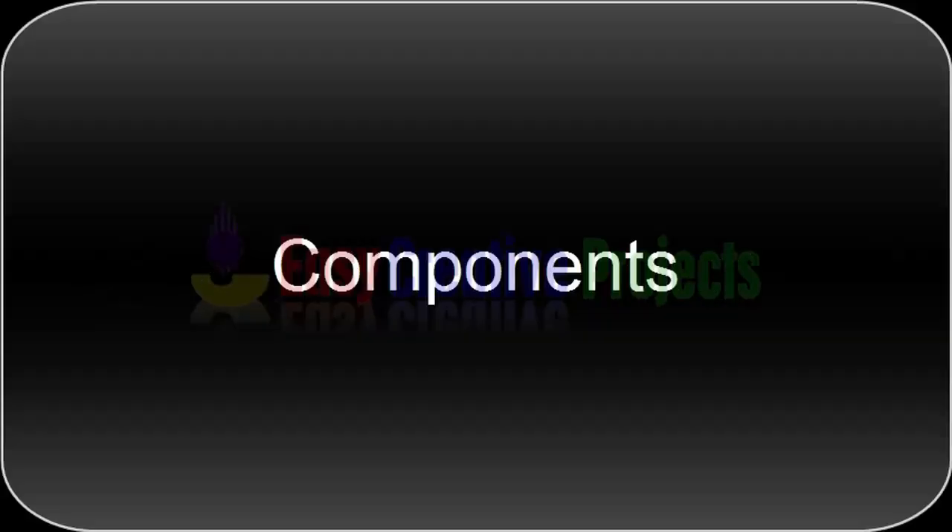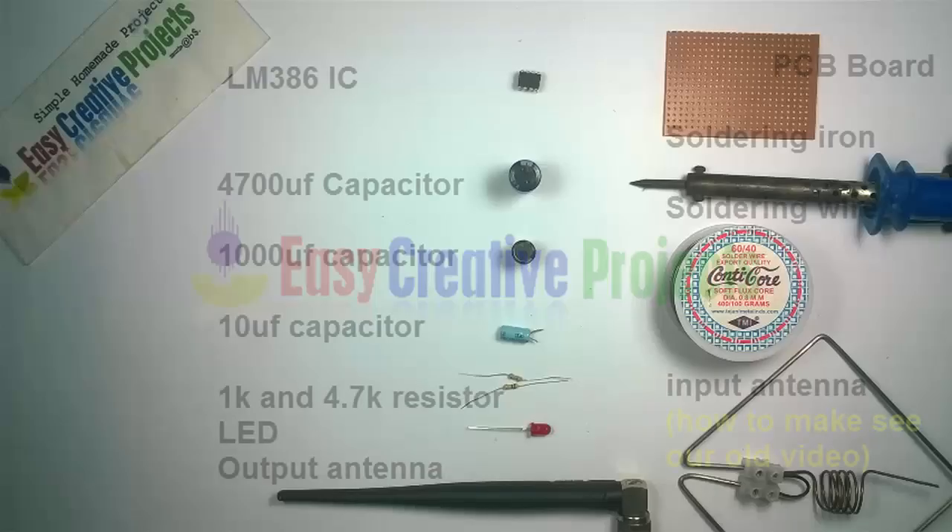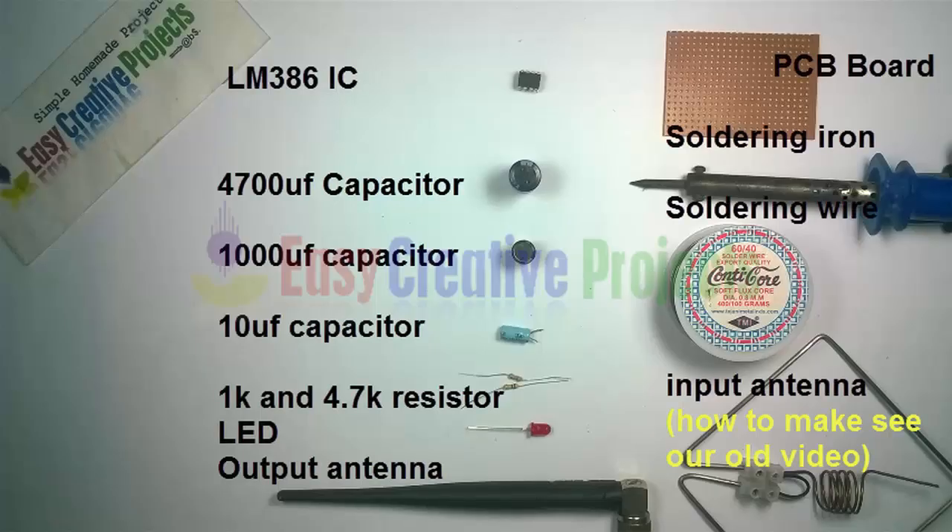For making this project we need some components: LM386 IC, 4700 microfarad capacitor, 1000 microfarad capacitor, 1K and 4.7K resistor, LED, output antenna, PCB board, soldering iron, soldering wire, and input antenna.